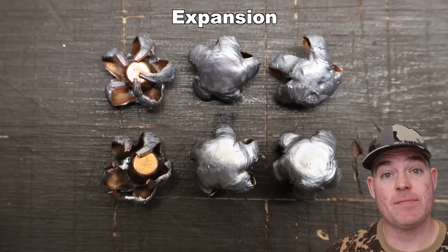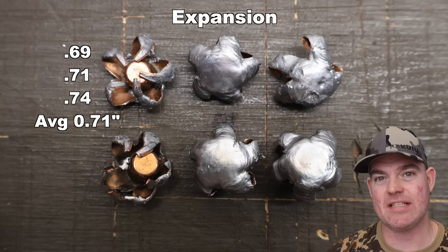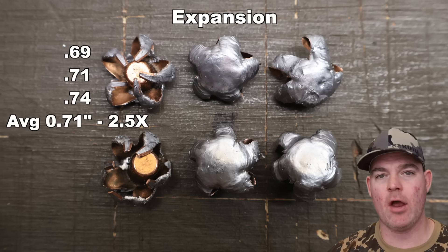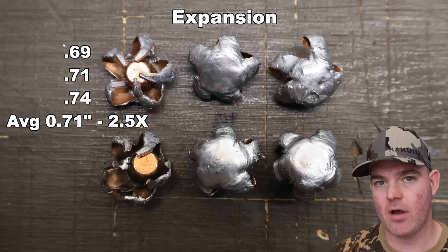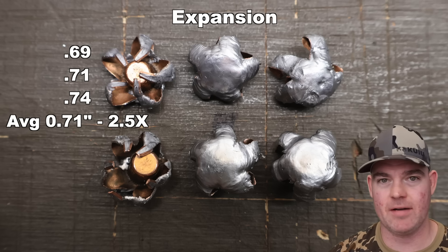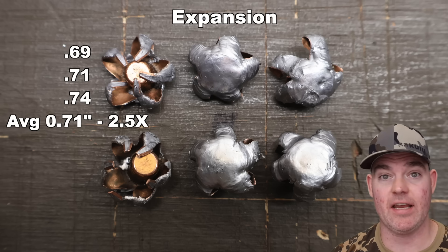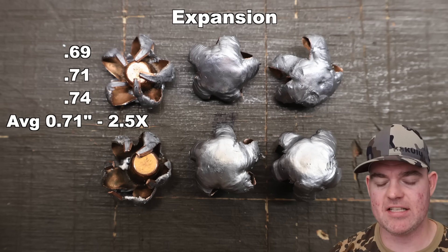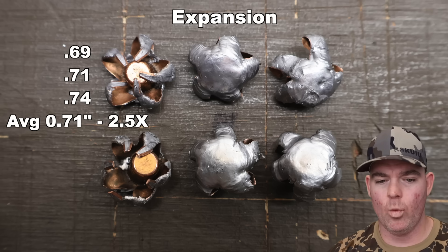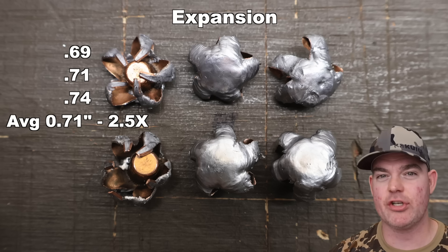On to expansion for the 120s: 0.69, 0.71, and 0.74 inches, for an average of 0.71 inches expanded diameter — that's 2.5x expansion, well over the 2x mark I like to see, and what I've come to expect from Federal Fusion. The expansion is very uniform for the most part — one of the five petals on one bullet is slightly folded back, but overall they're just beautiful star-shaped mushrooms.